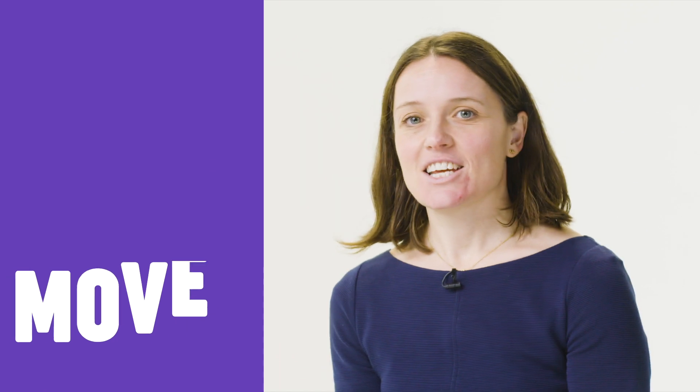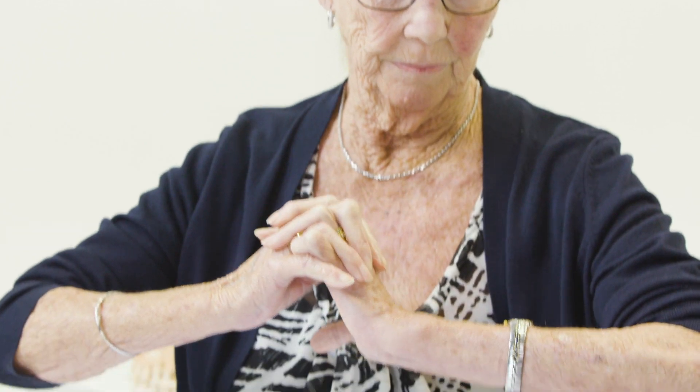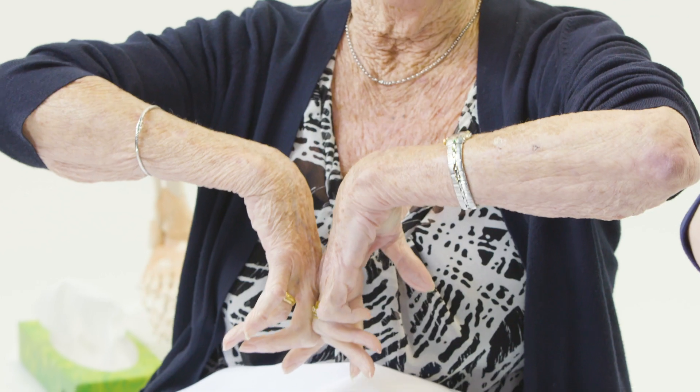We need next to assess the movement in the hand. Could I start by asking you to do this for me please, Doreen — and then pull your hands down as far as you can? And then if you could turn around for me please. This is looking at Doreen's wrist movements.